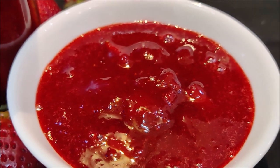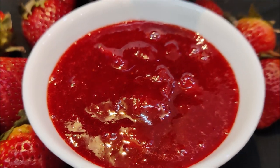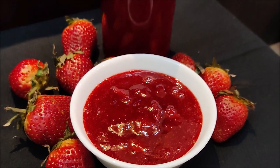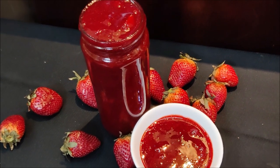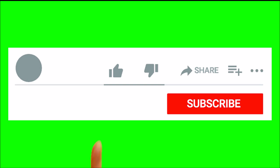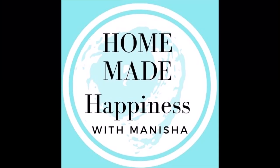How did my video look? Please tell me your feedback. If you like my videos, please like and share them — it gives me motivation to keep sharing with you. If you are new to my channel, please subscribe. See you in my next video. Till then, take care. Bye.